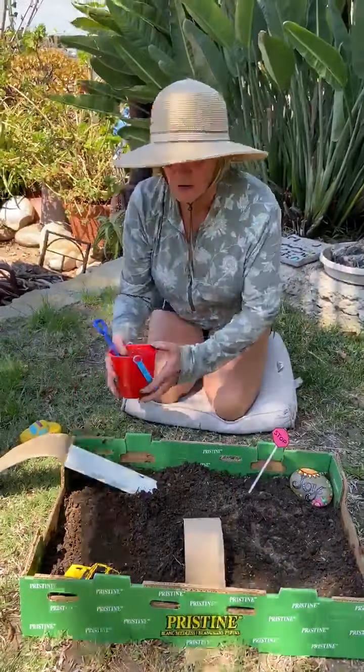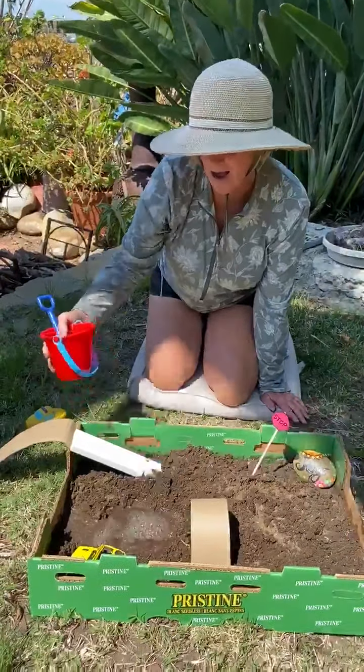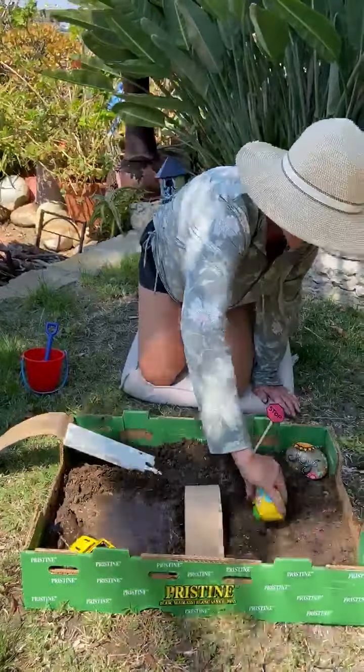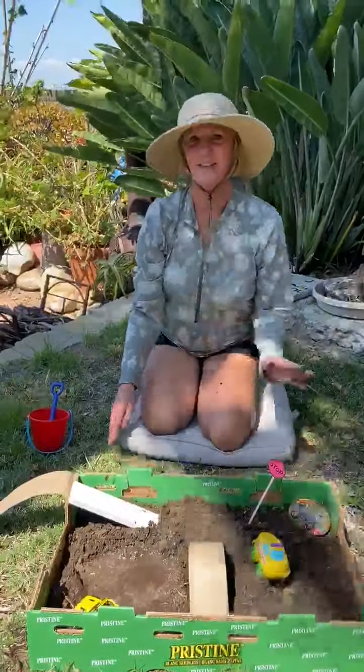You can also make a lake in the middle of your road if you would like. Wow, look at that. Let's go. Have fun with this, friends. I hope you play and have a good time and get really dirty. Take care. Bye.